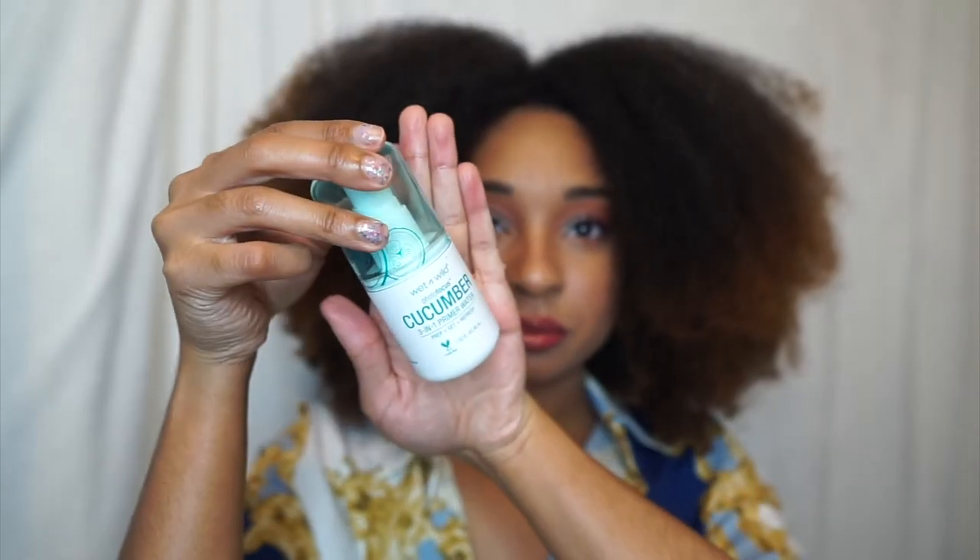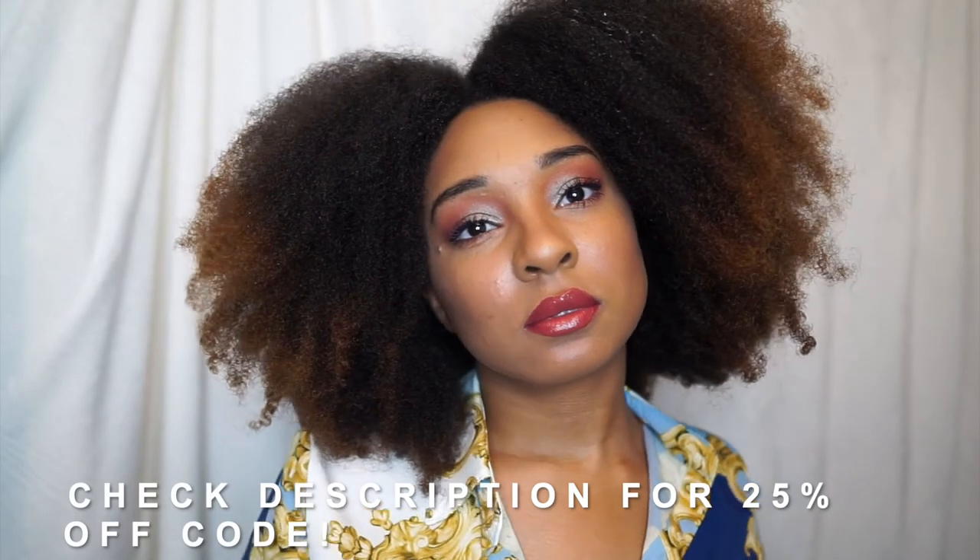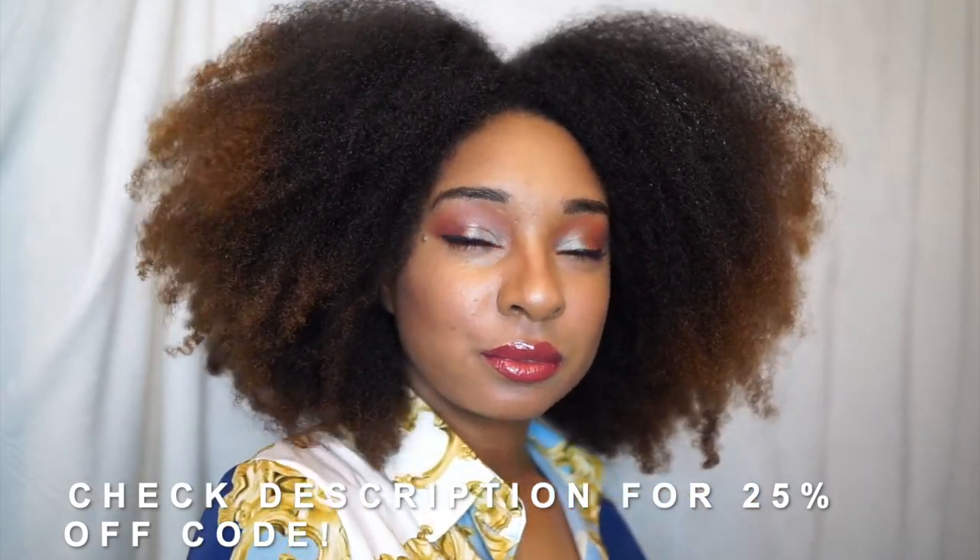Now it's time to set everything with the Cucumber Primer Water. Wet and Wild products are available at wetandwildbeauty.com and at major food and drug retailers. If you enjoyed this video, give it a thumbs up and comment down below what's your favorite Wet and Wild makeup product. Don't forget to subscribe — alright you guys, I'll see you guys in the next one. Bye!